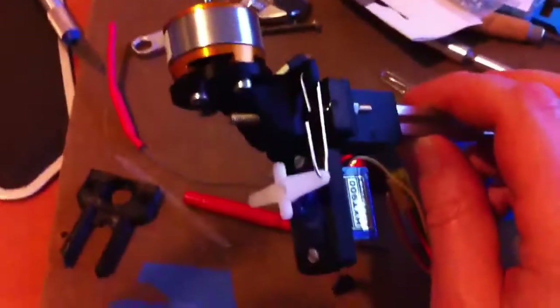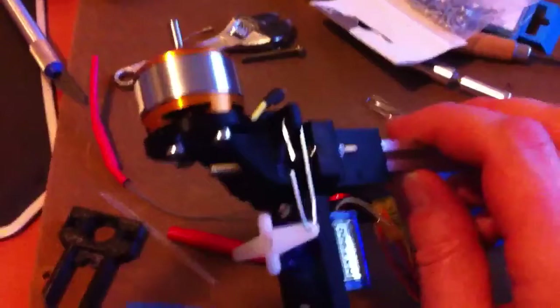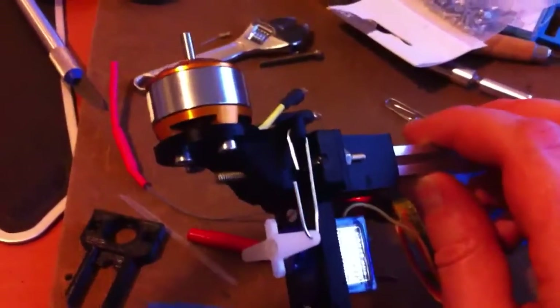For now I'm building a tricopter, and when the new speed controls come in I will try to remodel it for a quadcopter. Keeping busy — printing parts, always fun.